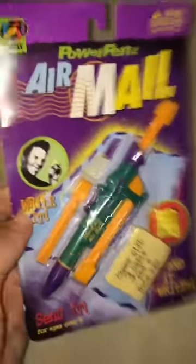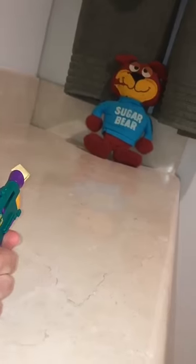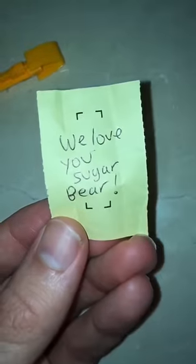This is how we communicated in class in the 90s, guys. When we press the purple button, it's gonna launch the dart with our note — text message! Sugar bear, you just got a text message. Let's unfold it: we love you, sugar bear.